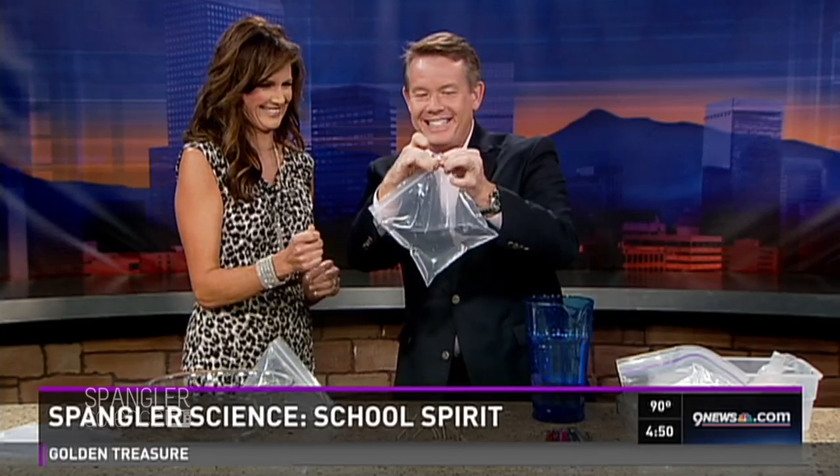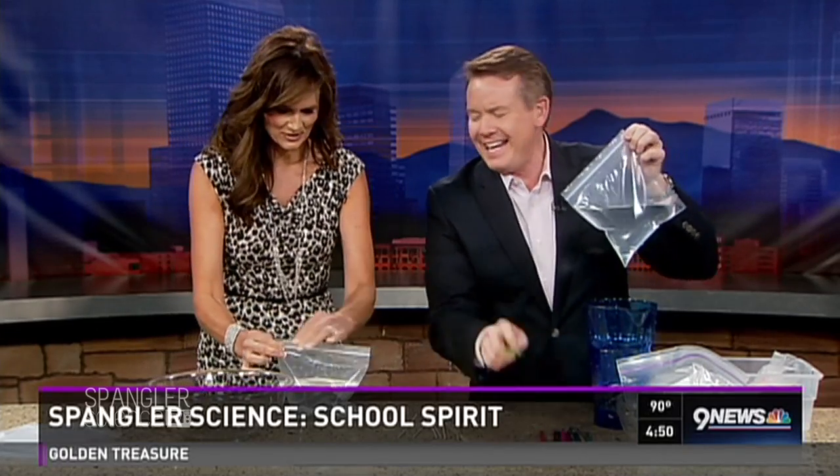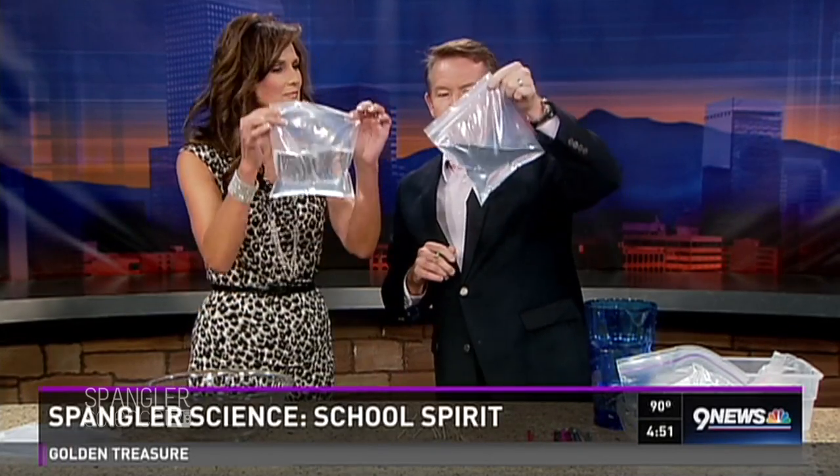So you need a ziplock bag and you need to fill it with water. I'm making sure you sealed it — not that I don't trust you. It's fine, you don't have any other newscasts to do, so you're going to be fine.